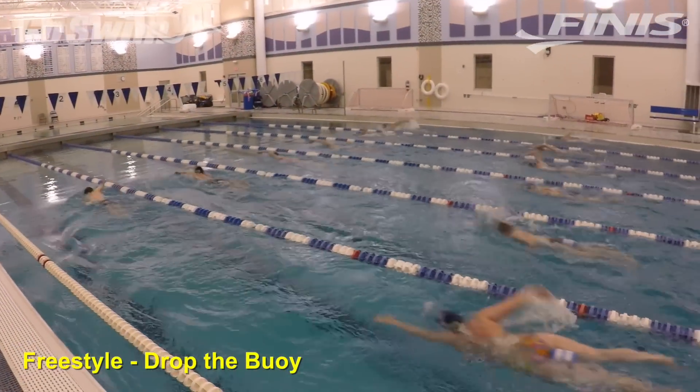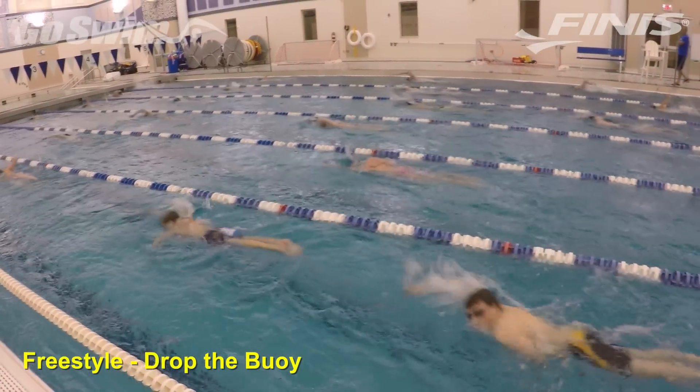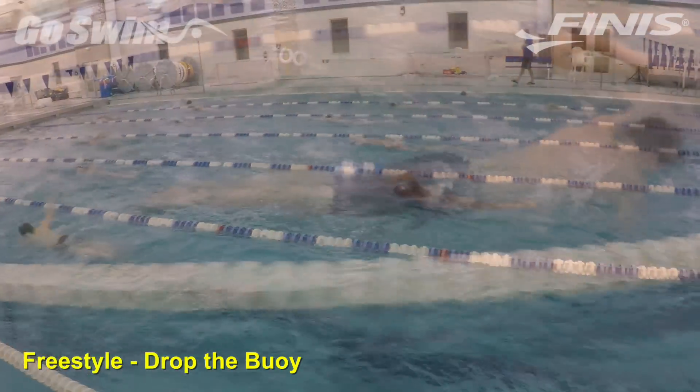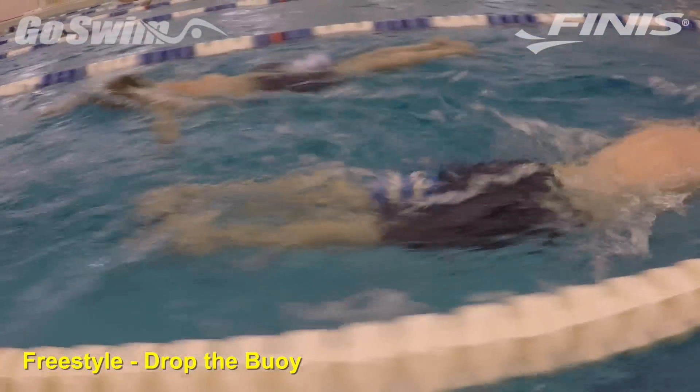How to do it really well — the fine points. These swimmers were doing 200s. On the odd 200s, the buoy was dropped at the 150, allowing an intense last 50 with a hard, consistent kick. On the even 200s, the buoy was dropped at the 100, demanding heavy use of a strong kick for the entire last 100.